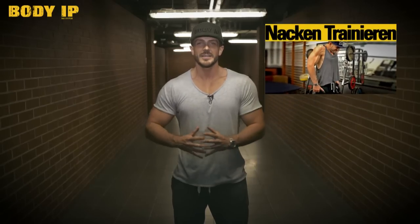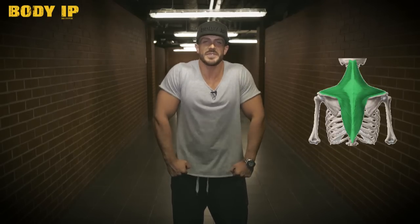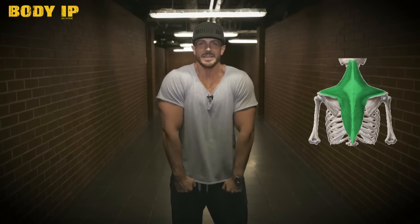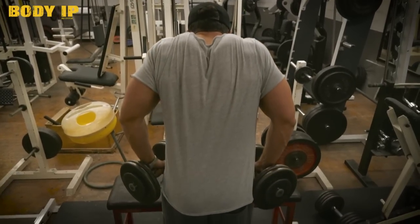Oder danach, nach dem Rückentraining, nach dem Trapeztraining, um dem einfach nochmal volles Rohr was reinzugeben. Wir haben schon mal ein Video gemacht zum Nackentraining. Da habe ich euch schon erzählt, warum ich nicht für Langhantelbewegungen bin, weil man einfach so die Anatomie nicht trifft. Ihr müsst euch den Nacken oder den oberen Trapez nicht nur vorstellen, dass er die Schulter zum Kopf zieht. Er ist hinten an den Dornfortsätzen der Halswirbel dran und setzt am Schlüsselbein, an der Schulterhöhe und am Schulterblatt hinten an. Er zieht nicht nur nach oben, sondern wirklich nach oben hinten. Deswegen ist es immer besser, Kurzhanteln zu nehmen, weil ihr die natürliche Bewegung viel besser reinbekommt.